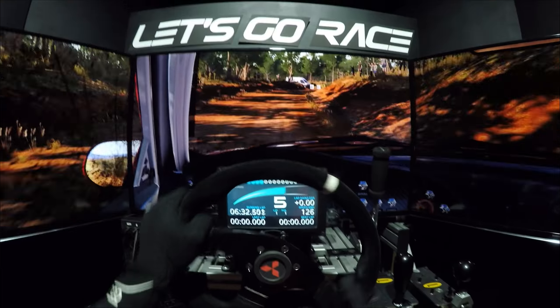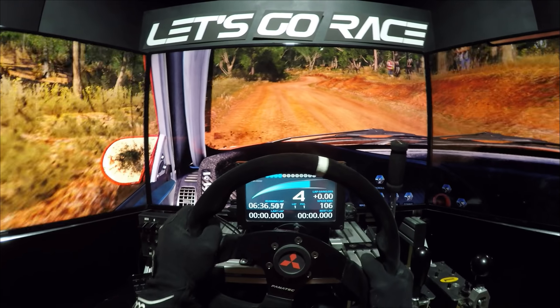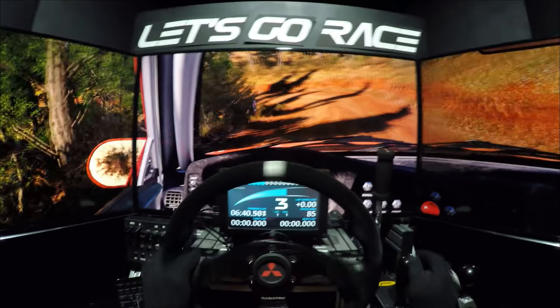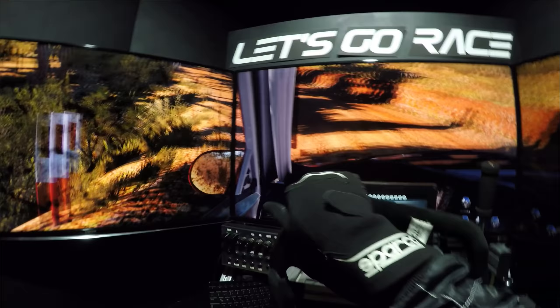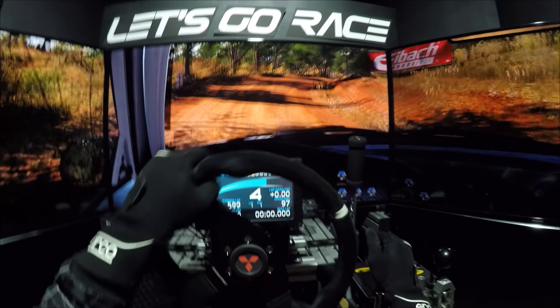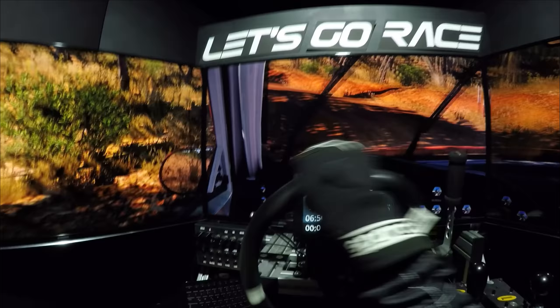Nicht schneiden. In rechts 6, nicht schneiden. Achtung, links 4, überpuppe. In links 1. Rechts halten, überpuppe. Rechts 4, nicht schneiden. In links 3. In rechts 4, macht auf, nicht schneiden.